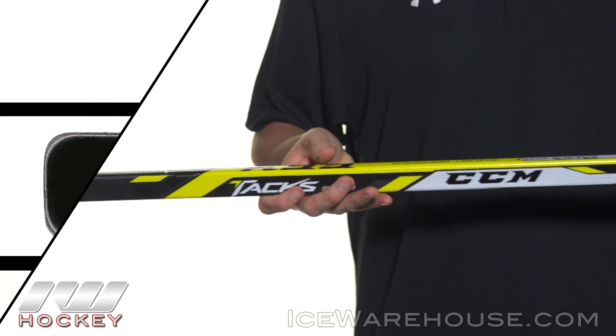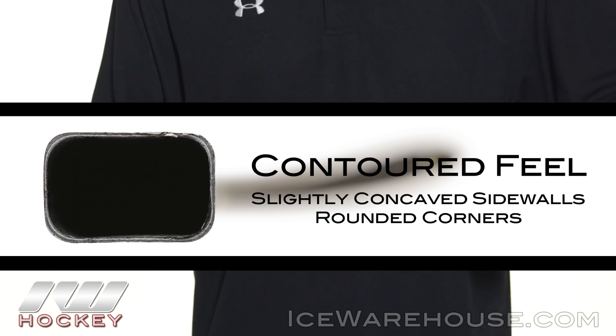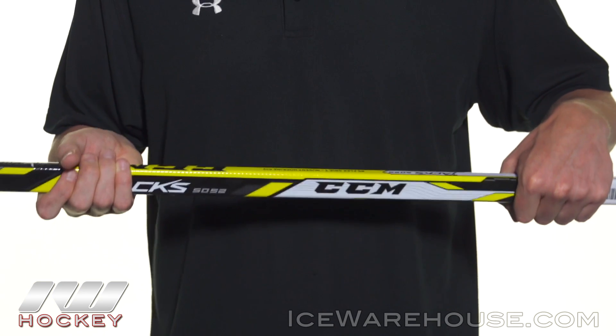Hey, what's going on guys, this is Chase from The Warehouse and today we're going to be doing a quick review on the CCM Tacks 5052 hockey sticks. We've got rounded corners with just slightly concave sidewalls giving you kind of a boxy feel in the hands, but this really allows you to get a secure grip for those strong, powerful shots.